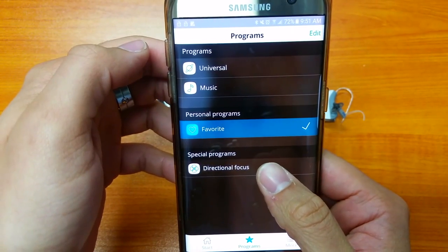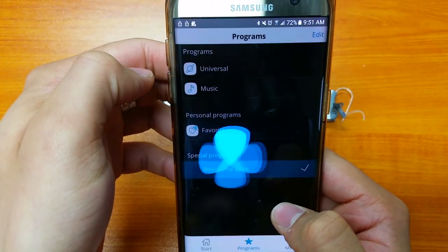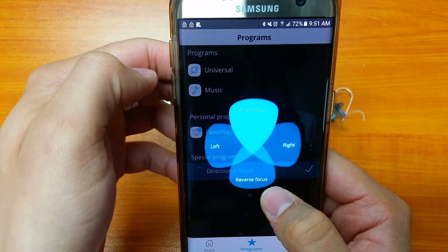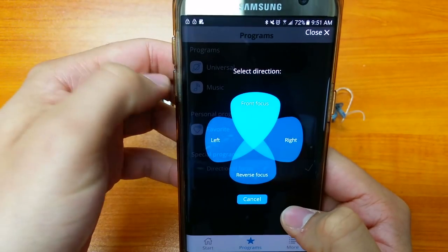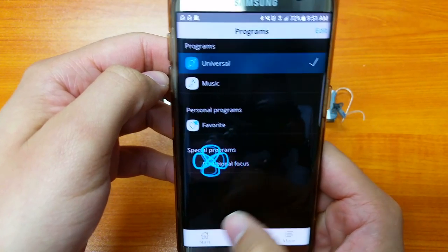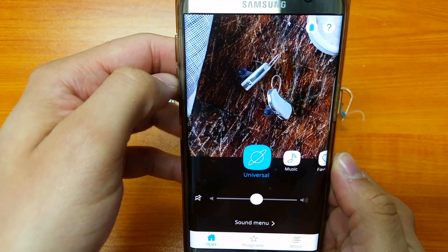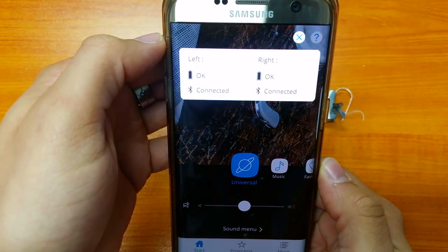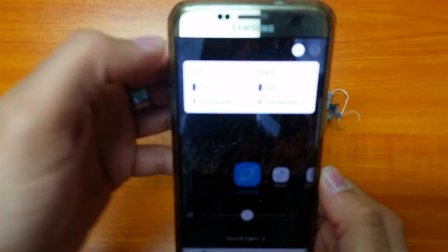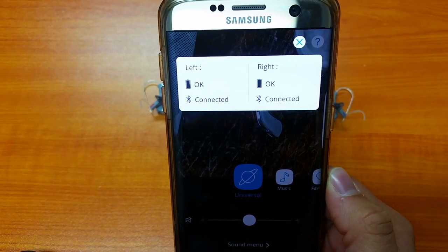Another feature we like is the Directional Focus. You can choose to focus the hearing aids to the front, back, left, or right, giving you more control. At the top you can also check battery status — it tells you the batteries are looking okay and that the device is connected via Bluetooth.